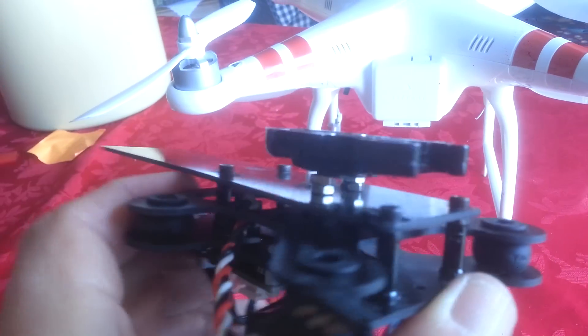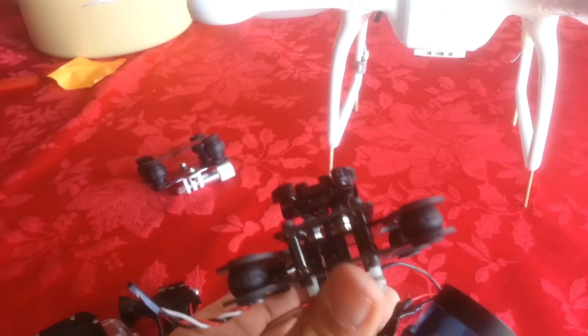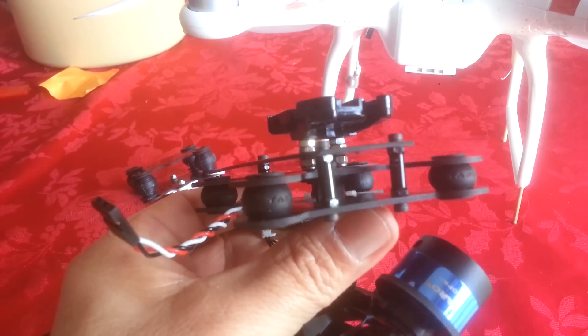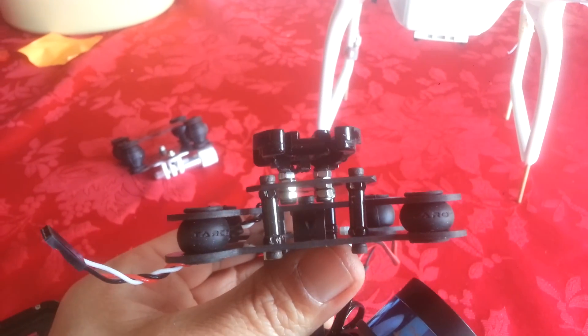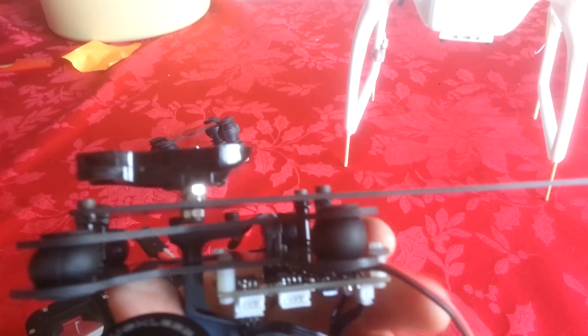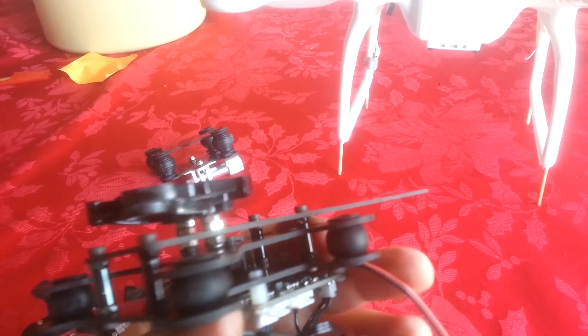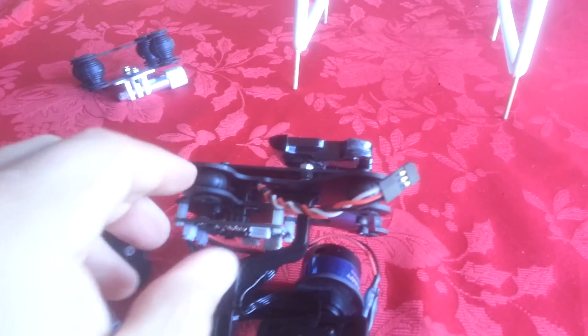It is bolted to that mounting plate, and then that mounting plate is secured to the Tero gimbal using the stud mounting posts. Hopefully we're going to see this work okay in flight — I still have to do some tests on it.